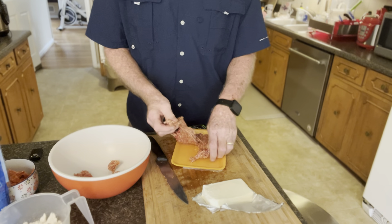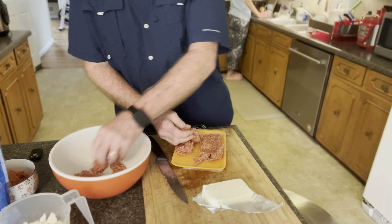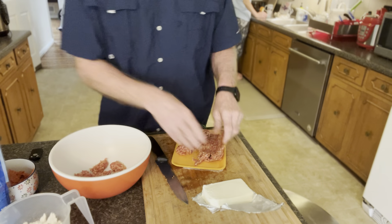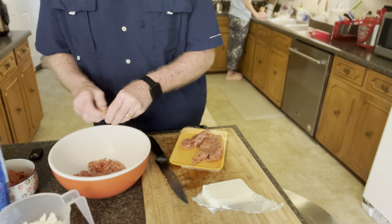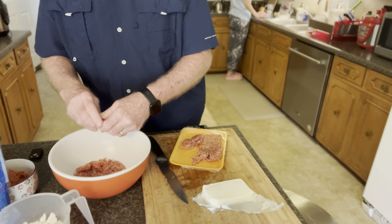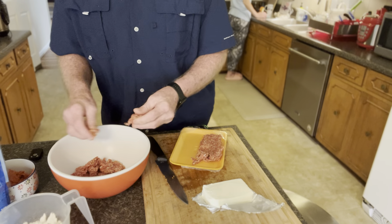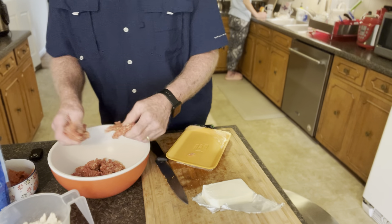I made some of these the other day and they came out really good. What we're gonna do is cut them, put them on a cast iron skillet, and cook them on the Green Egg at about 350 degrees for 20 minutes, then flip them for about another 10 until they're nice golden brown. We've got some marinara sauce to dip them in — it's gonna be good.